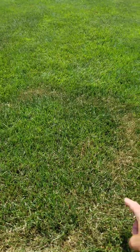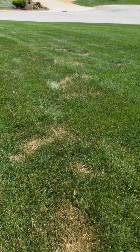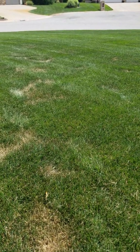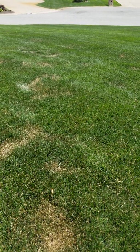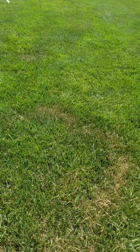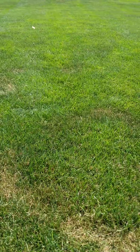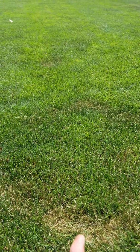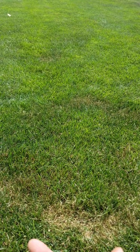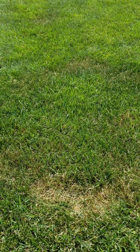One of the other interesting things about summer patch is it only affects poas — that means poa trivialis, poa annua, and poa pratensis. Those are bluegrasses; that's what poa means — bluegrass. So Kentucky bluegrass, and this is a Kentucky bluegrass lawn, is a victim of that situation. Poa annua greens can be susceptible to summer patch as well. Poa annua is annual bluegrass, poa trivialis is rough bluegrass, and Kentucky bluegrass is called poa pratensis. There you go — scientific names for your bluegrasses. Thanks so much for listening, have a good day.